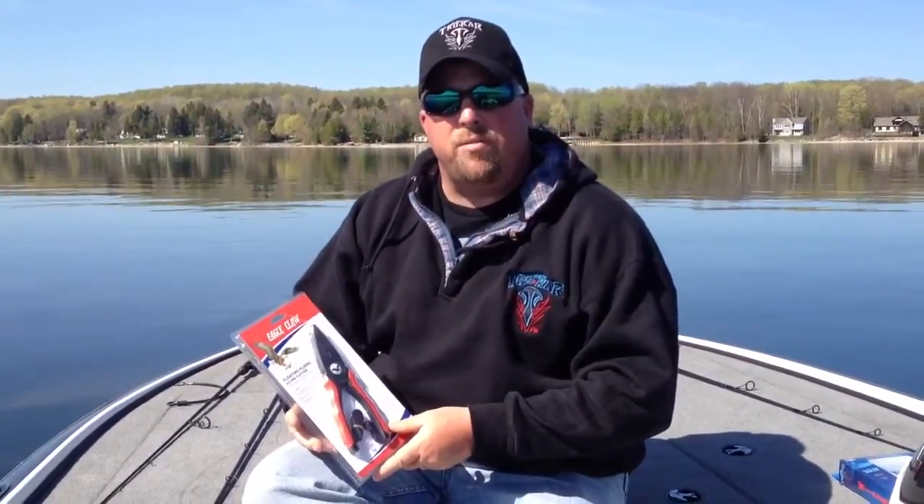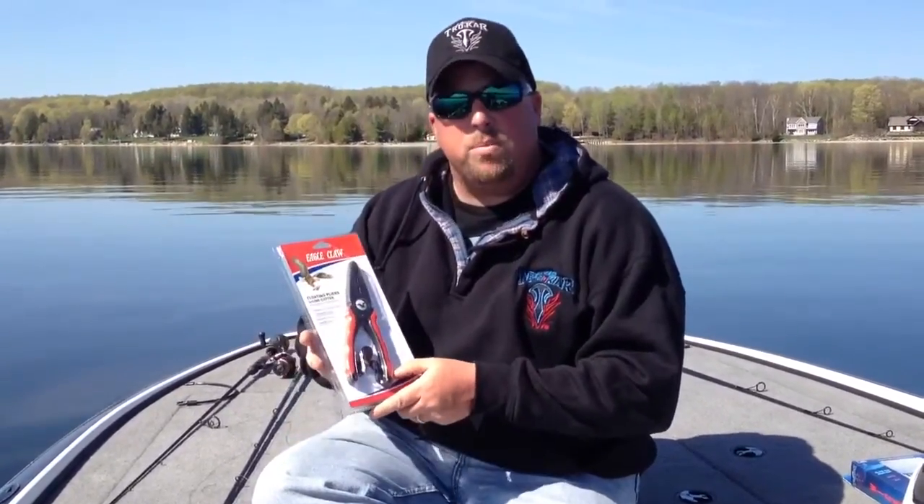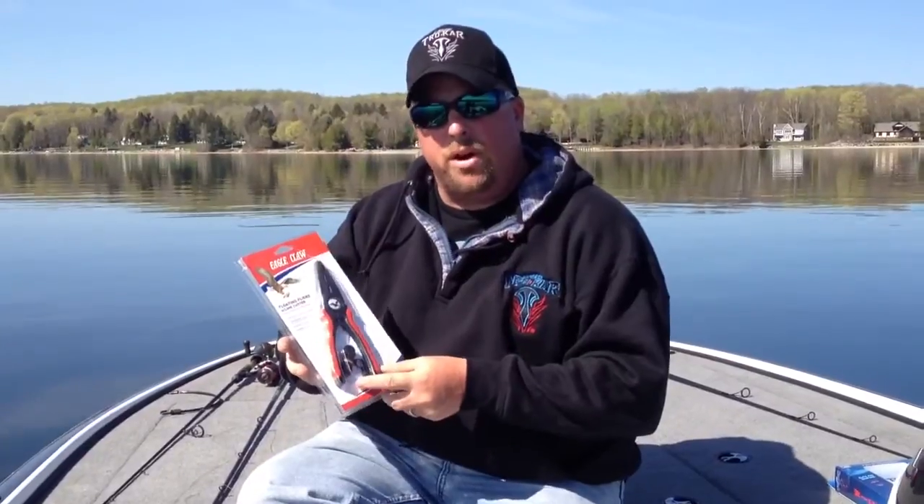Hi, I'm Chris Novsinger, Pro Staff Member with Eagle Claw and Laser Troll Car. What I have here today are some floating pliers from Eagle Claw — they're an awesome tool to have.